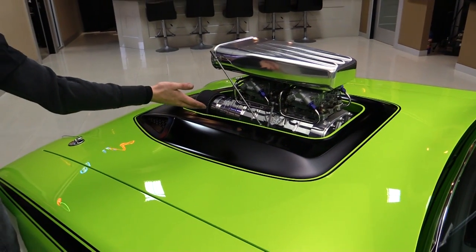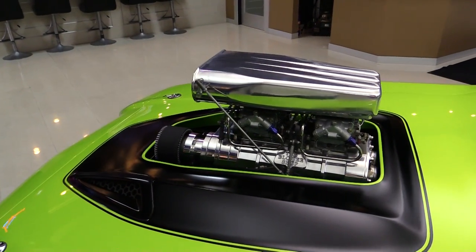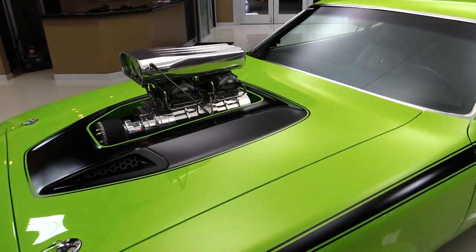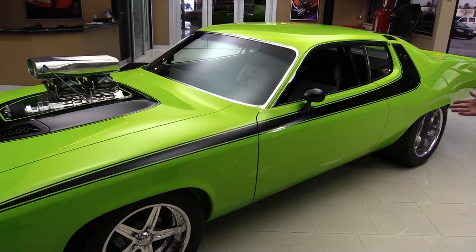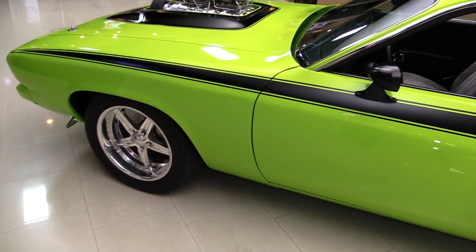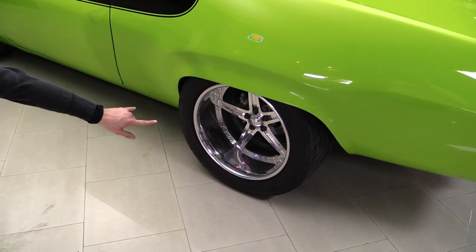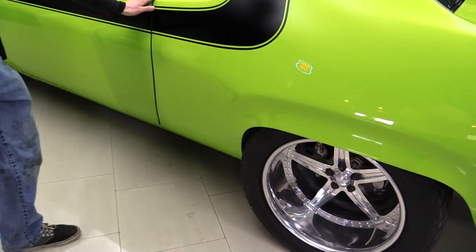And of course you can't miss this — the blower coming through the hood, it's all hanging out. I heard it start up not too long ago with the dumps open. Yes, it does have dumps, and it honestly scared me a little bit. It runs amazing, it's a beautiful car. I absolutely love this thing. All the door gaps are really nice, shaved door handles, disc brakes front and rear, Boyd wheels, and Mickey Thompson tires.